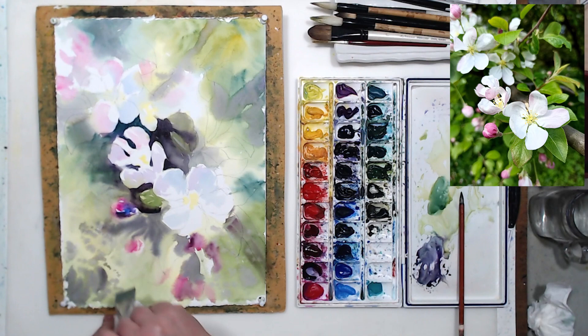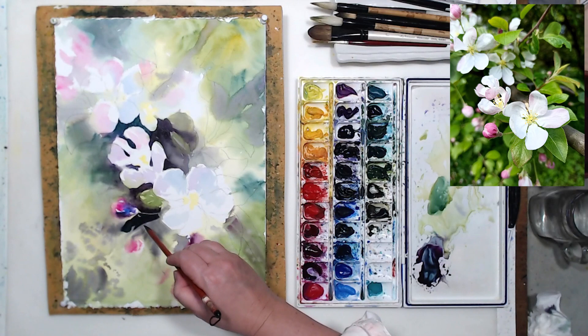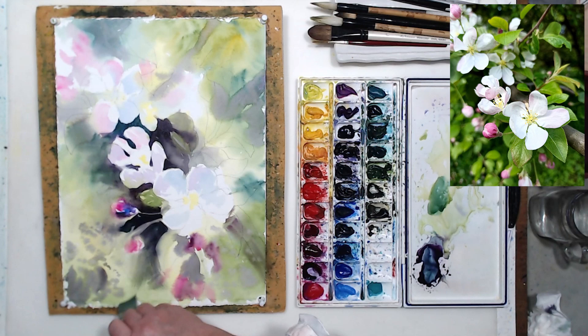That unique transparency is what watercolor has. I'm working with a fairly small brush around the flowers because I want precision in my edges — hard edges where those white flowers stand out against the dark background. I'm softening the opposite edge with a big flat brush, so that paint softens and mixes with the background I already painted. I don't want any hard edges on that side.